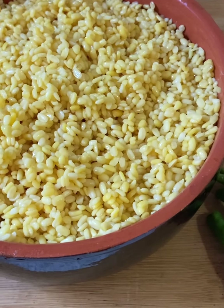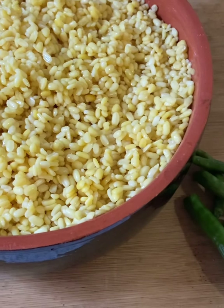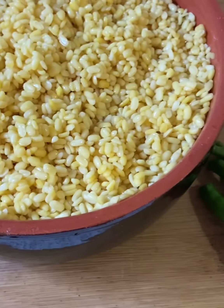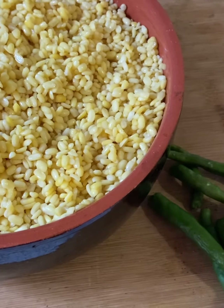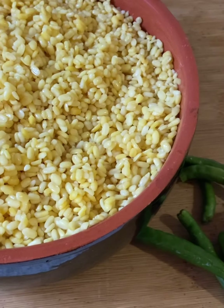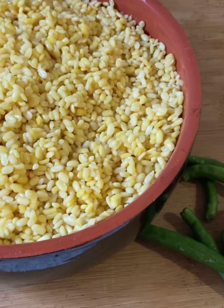Hi friends, today I'm going to cook moonglet. Moonglet is a kind of dosa which is made with yellow split moong dal. I soaked it around three hours ago and now I'm going to grind this with chili and ginger. After that we'll see how to make it, but while grinding please don't add water.